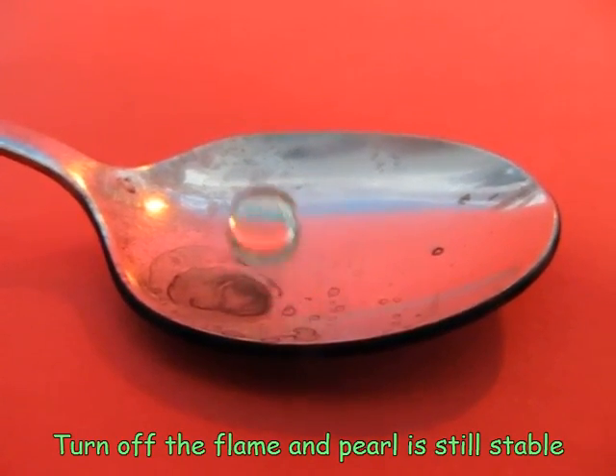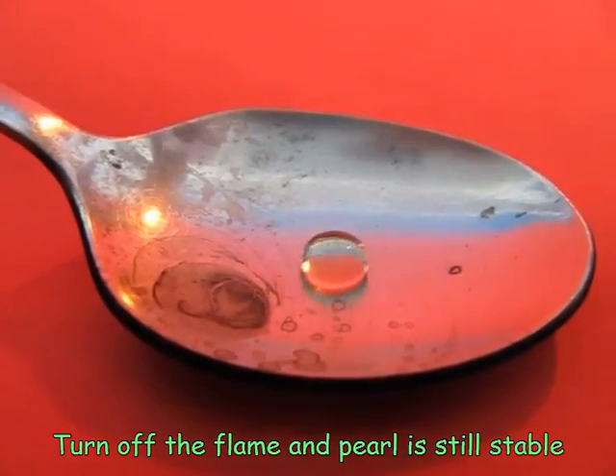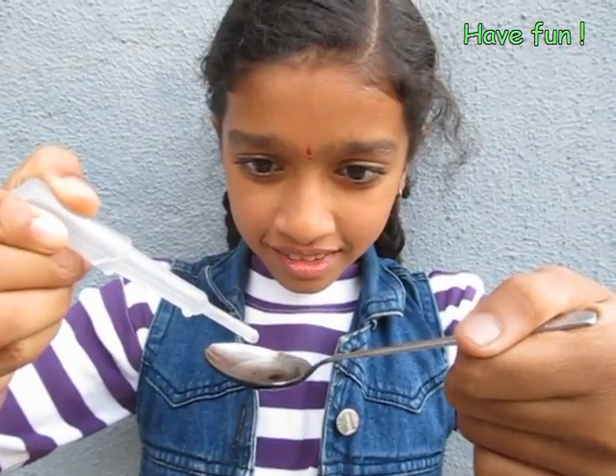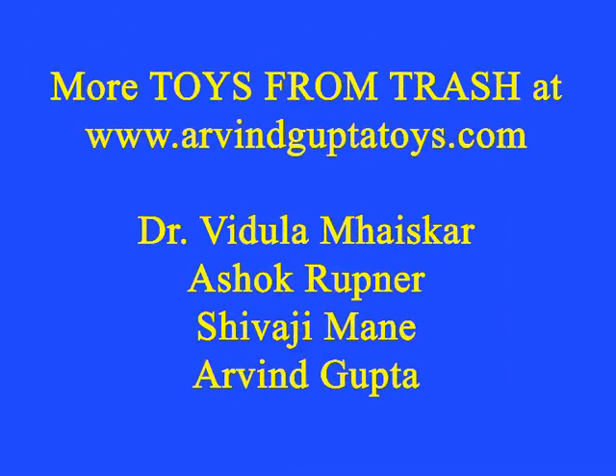This is called the Leidenfrost effect. In India, chefs use it for a more practical purpose. Since this happens at about 200 degrees Celsius of surface temperature, what they do is throw some water on a dosa tawa and judge the temperature based on this beading effect.